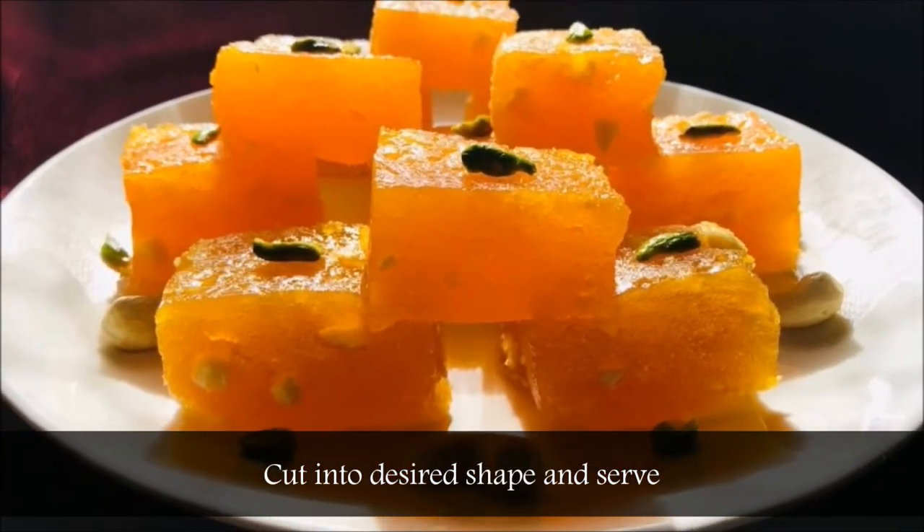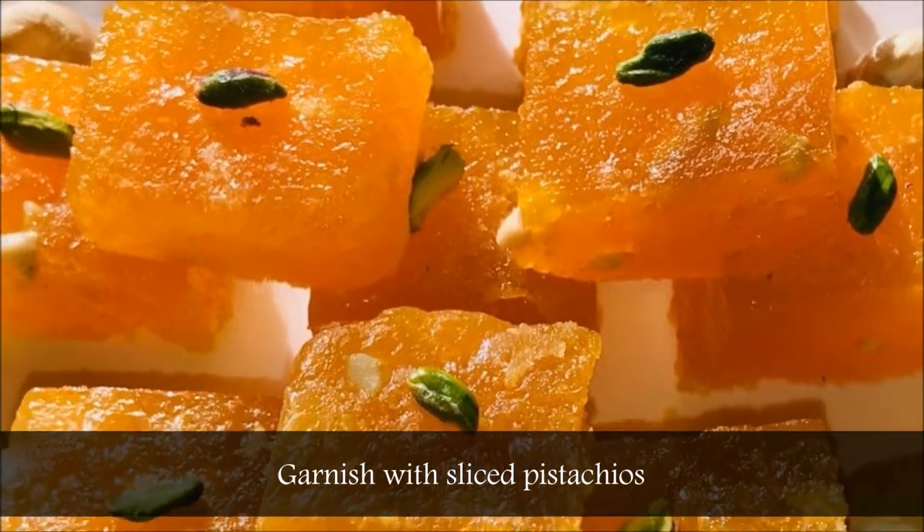Cut into desired shape and serve. Garnish with sliced pistachios.